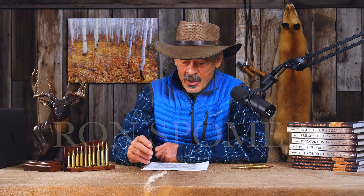Hello folks, and welcome back. We've got a lot of questions and a few answers today, so let's get right to it.